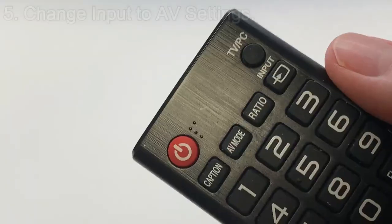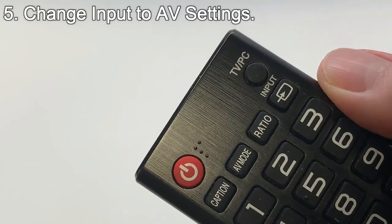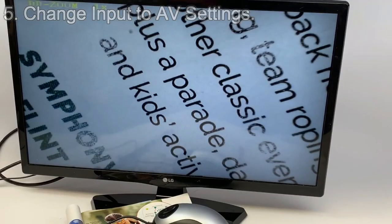On your TV's input settings you will need to change the input to the AV settings on your remote control or your console, just like you would when changing the input to a DVD player or other device.